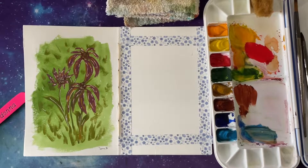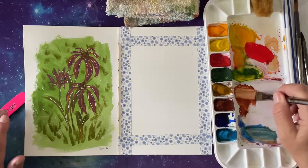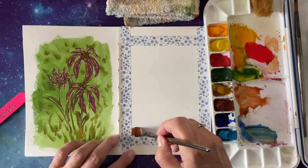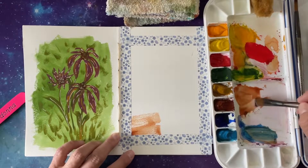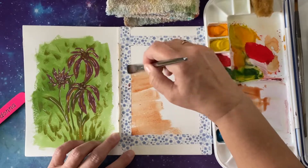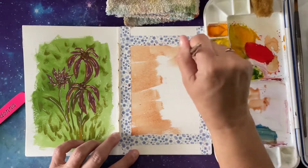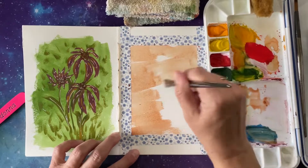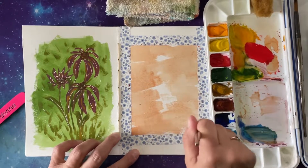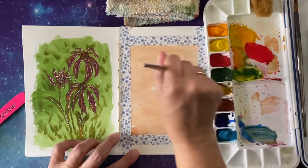Okay, so here we are. We're going to practice a little something. We're going to start with a background. These are my gouache colors, and these are the only colors I have. So let's lay them on. It's going to be a little tough to lay them on thick. The first thing I want to do is lay down a kind of a background, and we're not worried about it being too filled in.